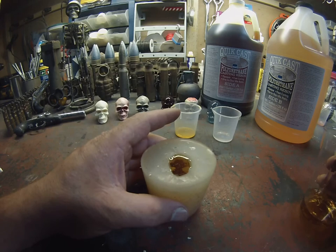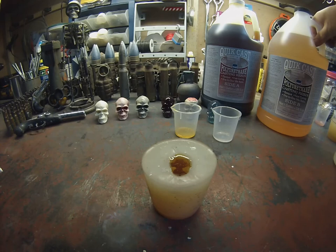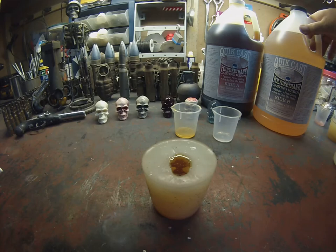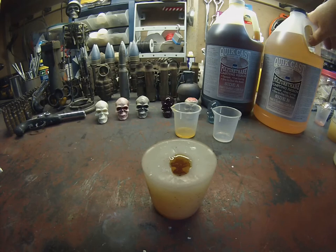You'll actually see the polyurethane as it starts to cure — it'll turn from the golden color to opaque white. It usually takes a couple of minutes; I think 3 to 5 minutes is what it says. The demold time is 10 to 15 minutes, so you want to wait at least that long before you try to pull it out. If you pull it out early you could squish it and deform the shape of whatever you're molding.